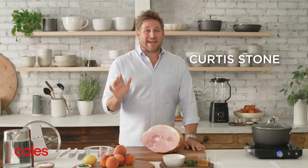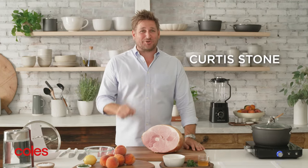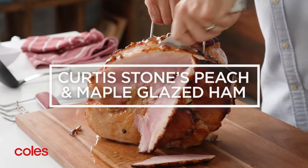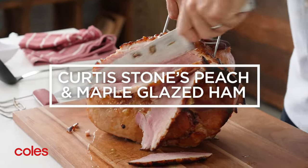There's no doubt about it, my maple glazed ham is guaranteed to be a hit on your Christmas menu. I'm going to show you how to give it a fresh twist using some beautiful Aussie summer peaches. I think this just might be my favourite ham glaze yet.